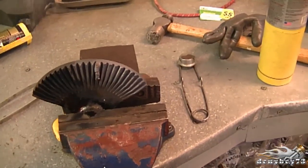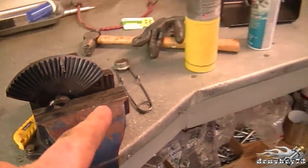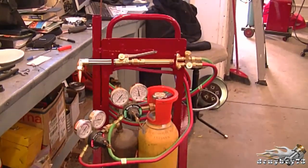Hey guys, welcome back to my quick tip video number two. Today's tip is about welding a gear sector. What I recommend before you even try to weld your gear sector — as I did over here — is to heat it with your acetylene torch, which I have right here.